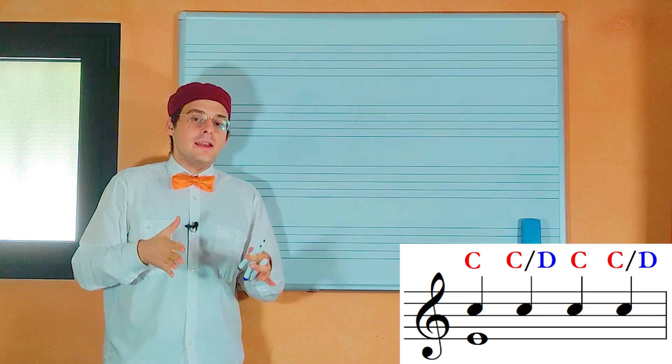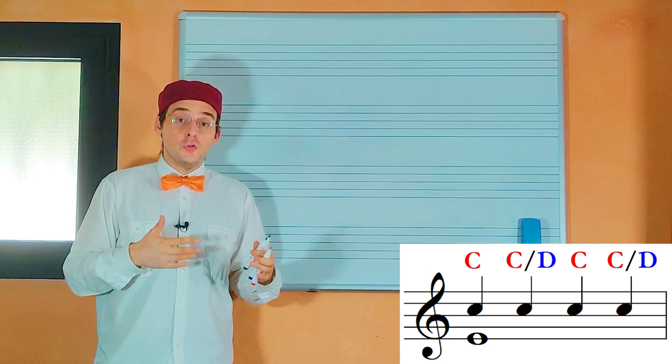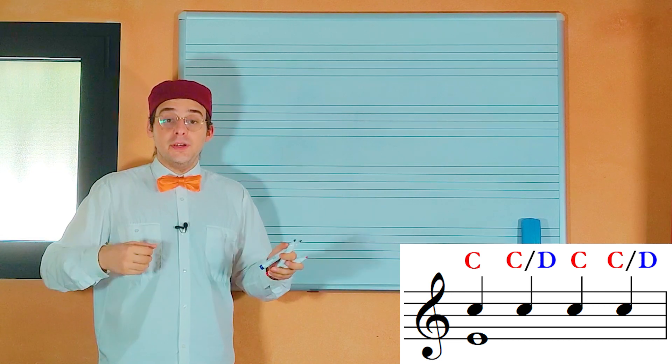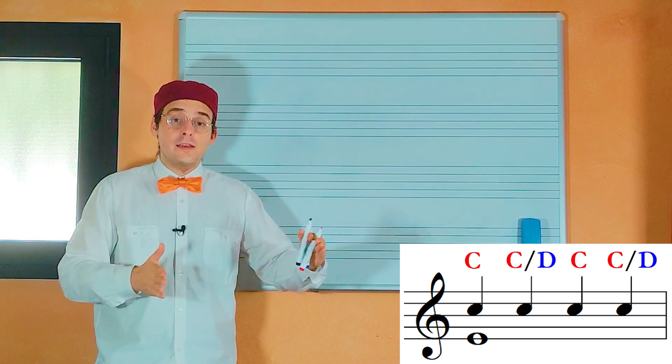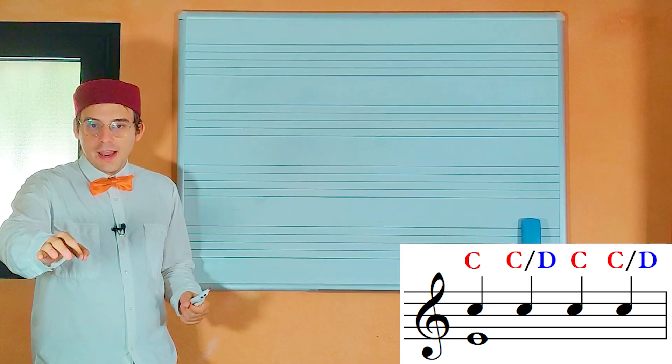In other words, to make this simpler: it is possible only to leap from or to a consonance, and a dissonance must be reached and left only with stepwise motion, following the direction of the melody.